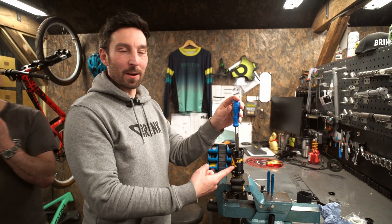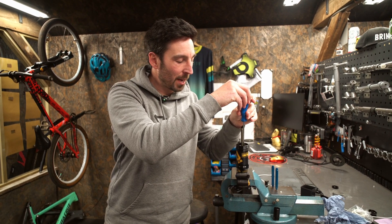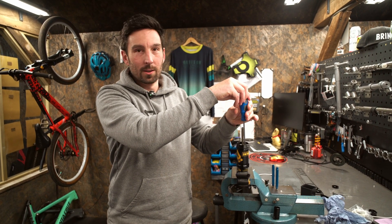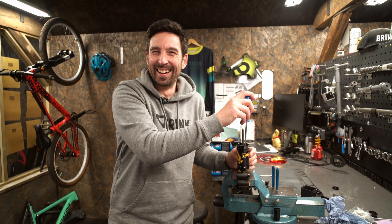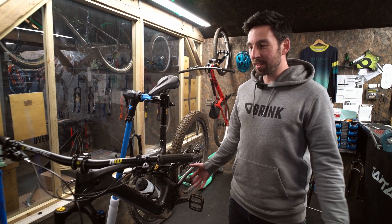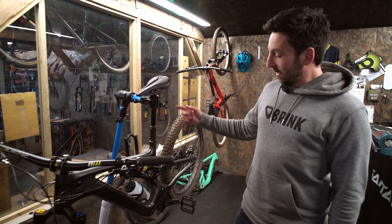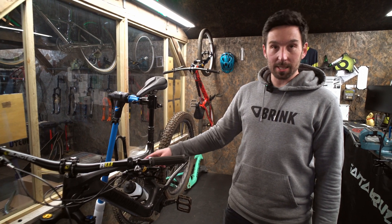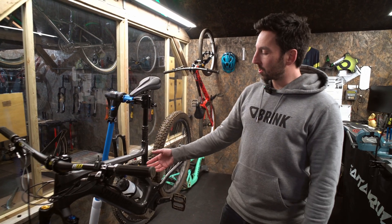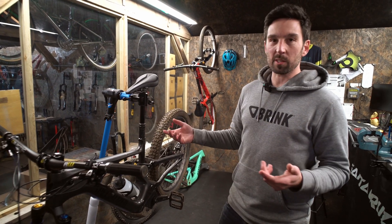We've got negative air pressure trapped in here so I thought I'd just send it and undo the bolts. Nothing bad will happen, will it? Is it coming up with the bolts? Yes. We're back in the plush suspension workshop and this time I'm working on my own bike, which is always a pleasure. Today we're going to take apart the Ohlins TTX air shock which I've got strapped to my Levo - it could do with a tidy up, so we're going to take it off, check everything's working nicely, and give it a bit of a service.